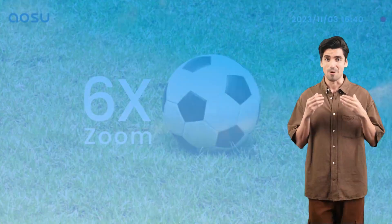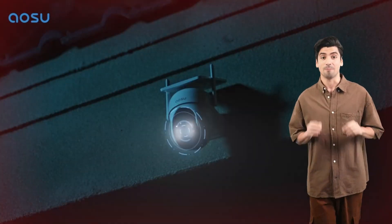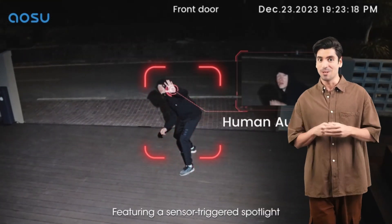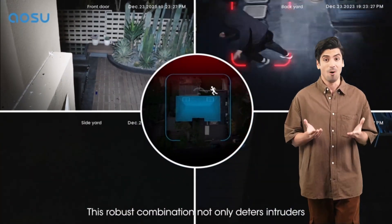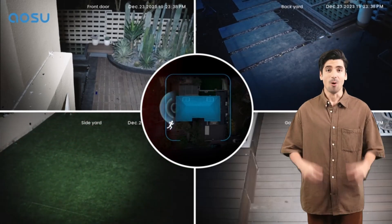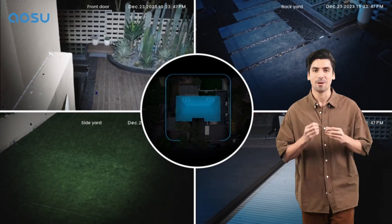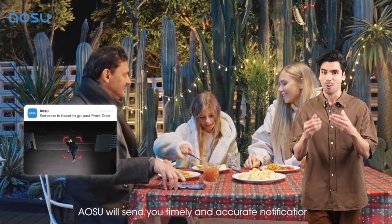With instant notifications and stable live streaming, installation is a breeze — just drill three holes and you're set. The built-in solar panel keeps the battery charged, ensuring continuous operation even on rainy days. Once installed, it works forever with just three hours of sunlight daily. Enjoy unparalleled coverage with the AOSU security cameras' pan and tilt functionality.